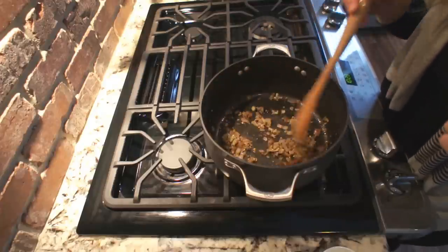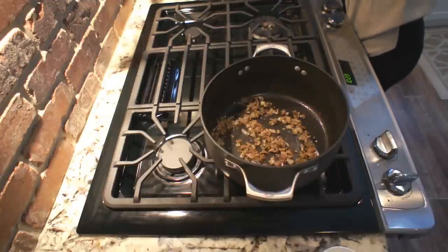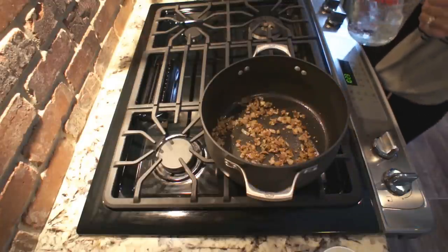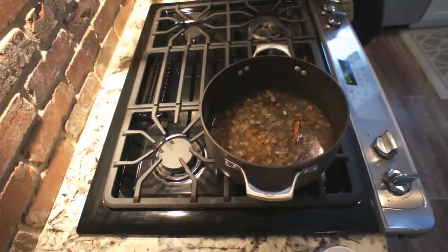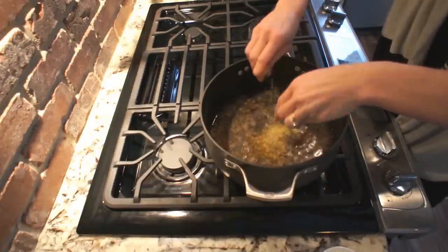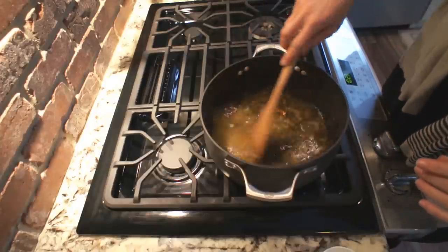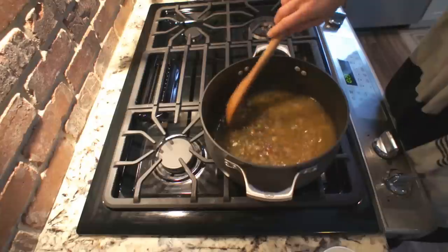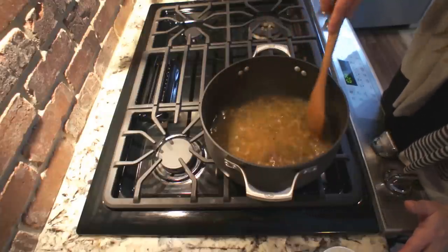Now I'm going to add the chicken stock or vegetable stock, whatever you prefer. The way I make it with the bouillon is I get two cups of hot water and just add that. I crumble the bouillon into my mix — you can use either vegetable or chicken. I'm going to stir it all together, bring this to a boil, and keep stirring occasionally for about five minutes. Then we're going to add this mixture to our crock pot.